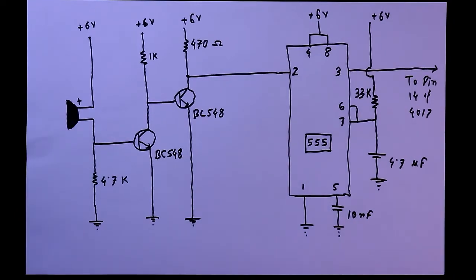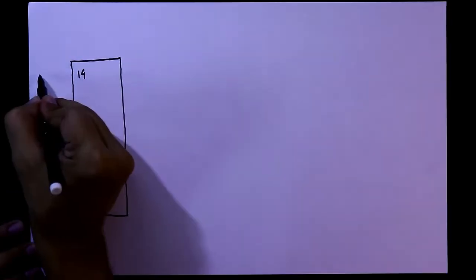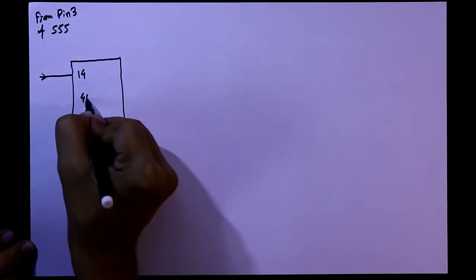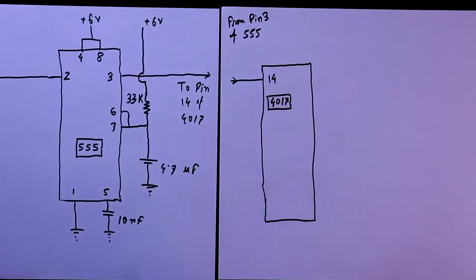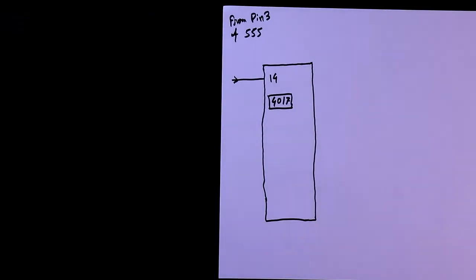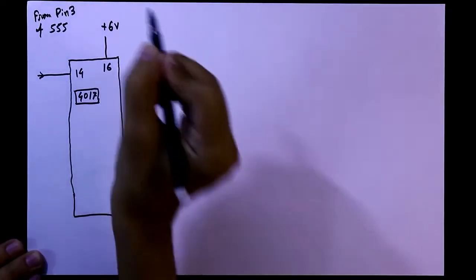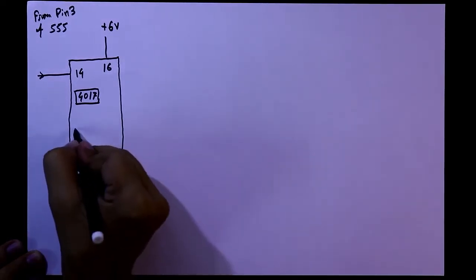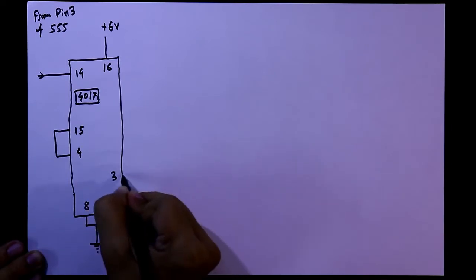So that is the first part of the circuit. Now we need the 4017 IC. Pin 14 is connected from pin 3 of the 555 timer. Pin number 16 is connected to plus 6 volt. Pin number 8 and 13 are connected to the ground. Pin number 15 and 4 are connected together with pin number 3.